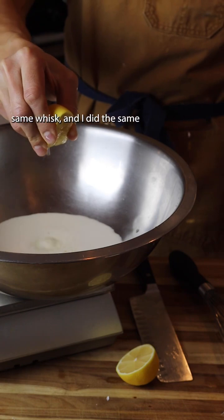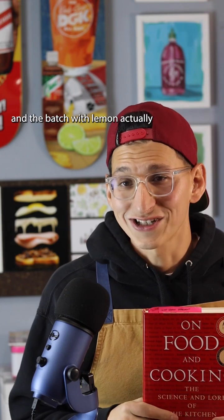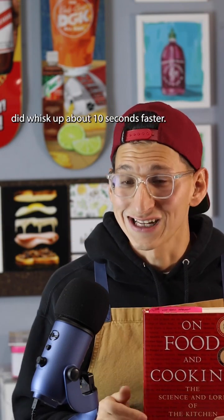I took the same bowl, the same whisk, and did the same whisking back-and-forth motion. The batch with lemon actually did whisk up about 10 seconds faster.